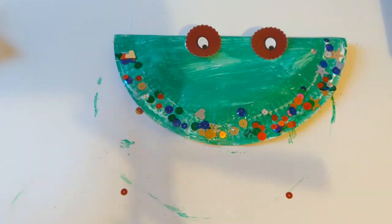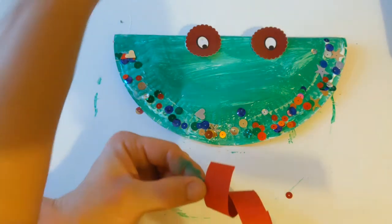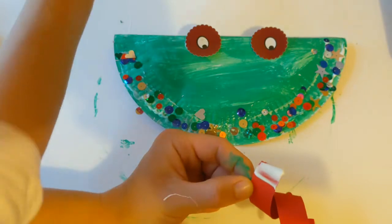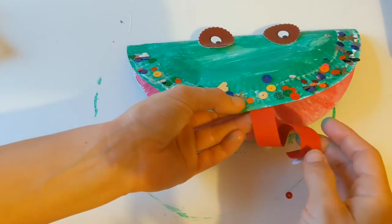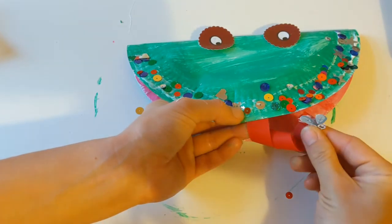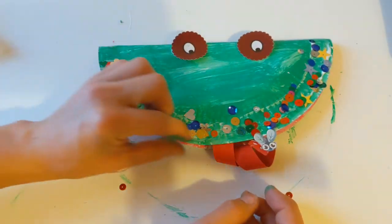And then we're just going to finish him off by finding his little tongue just here. We're going to put some glue just on the other end from where our fly is — just on that little top piece, just there. And if I open up Freddo's mouth, stick that one on there like so, and I'm just going to try and curl mine around a little more so we can see our fly. And there we go — that is our little Freddo the Frog all finished.